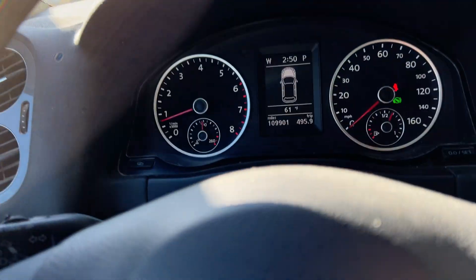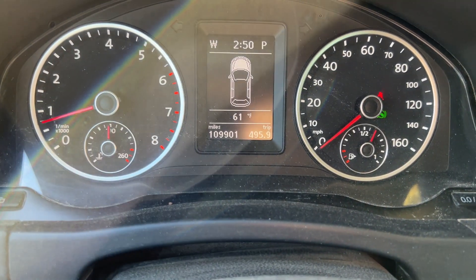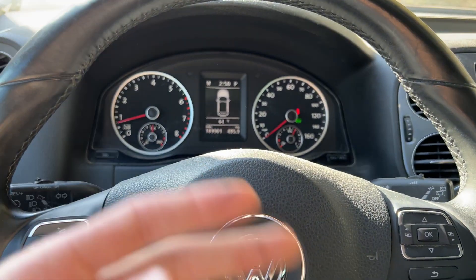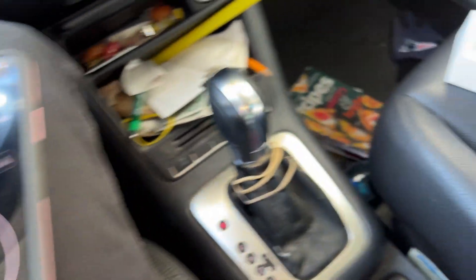Here we are in the car — the headliner is falling down, which is unfortunate. 109,000 miles on this one, got it fully heated up. I've tried this a couple times so I already kind of know what to expect.